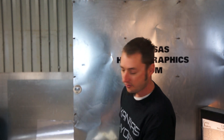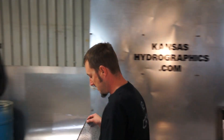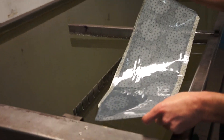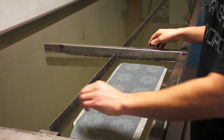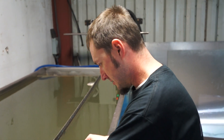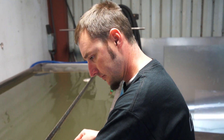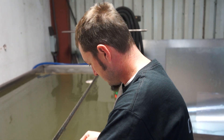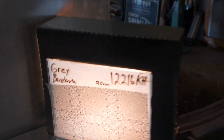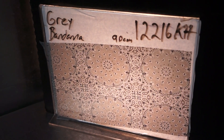Hi, this is Brent with KansasHydrographics.com. We're doing pattern of the week. This is a gray bandana print. The number is 12216KH and it's 90 centimeters wide.